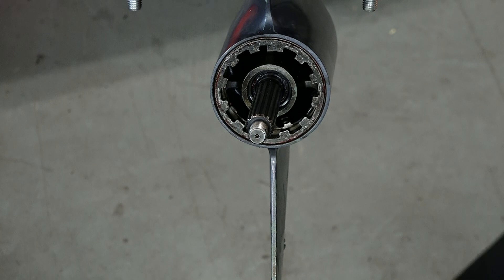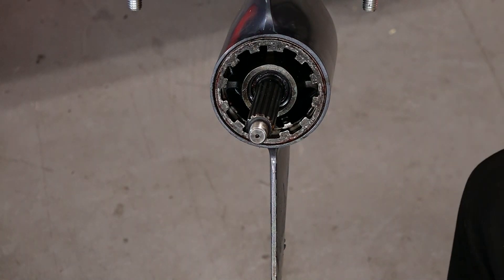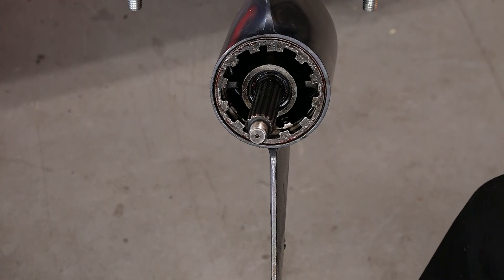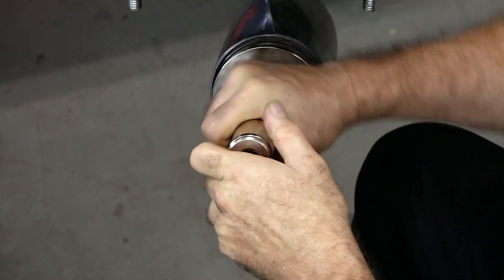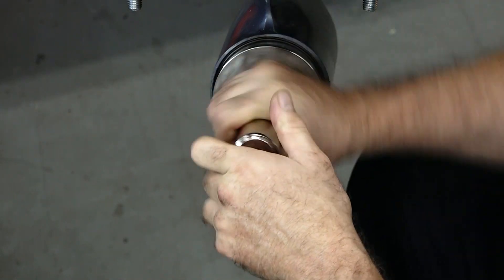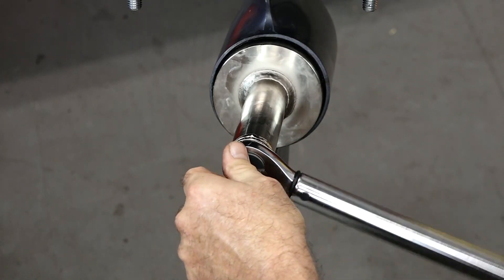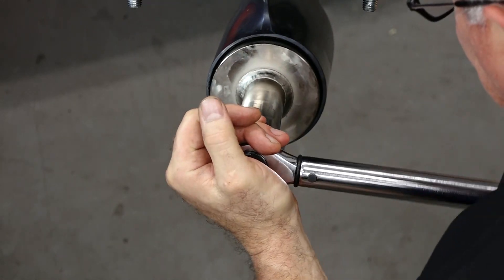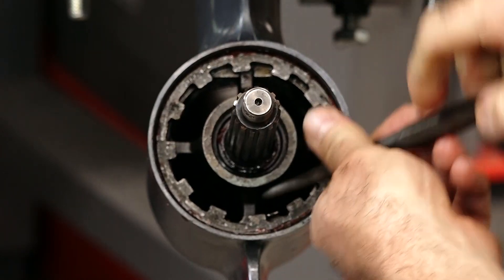If you sense any resistance as you're bringing it down before it bottoms out, stop, bring it back out, take another look, make sure there's no foreign material on the threads, and then try again. Let's put 76 foot-pounds on that. Bring our tab back down.